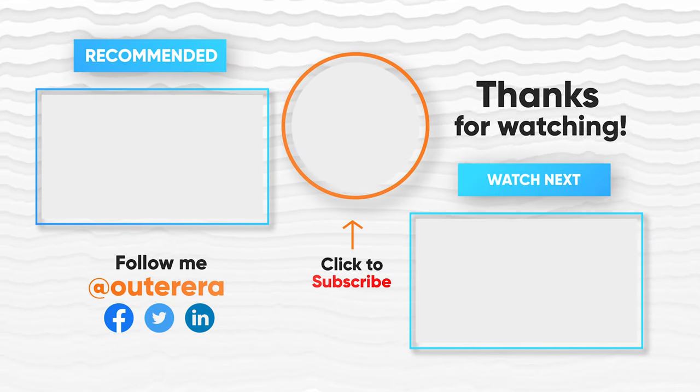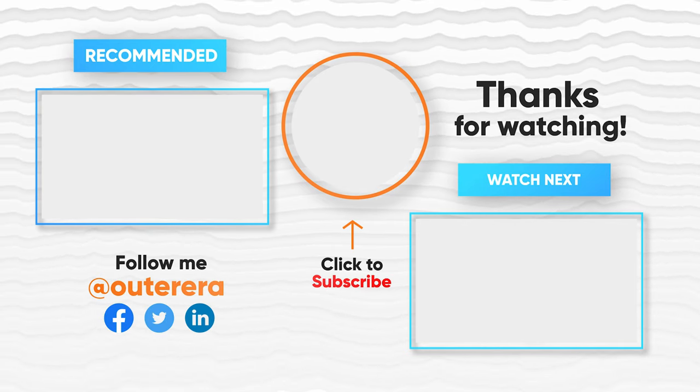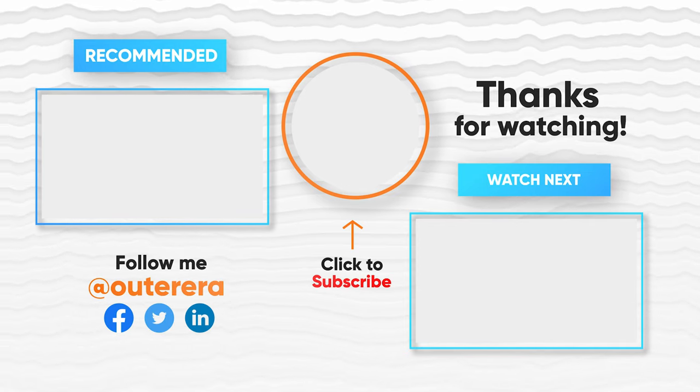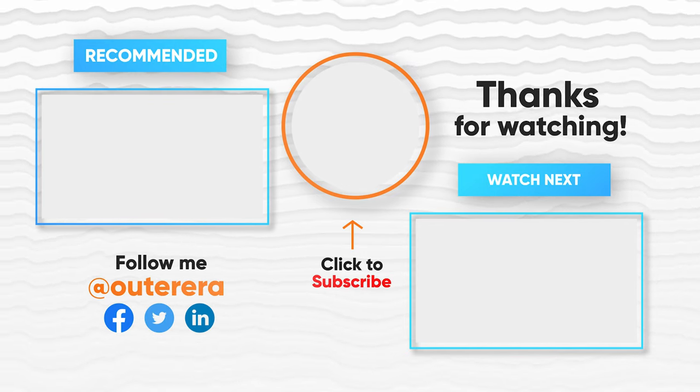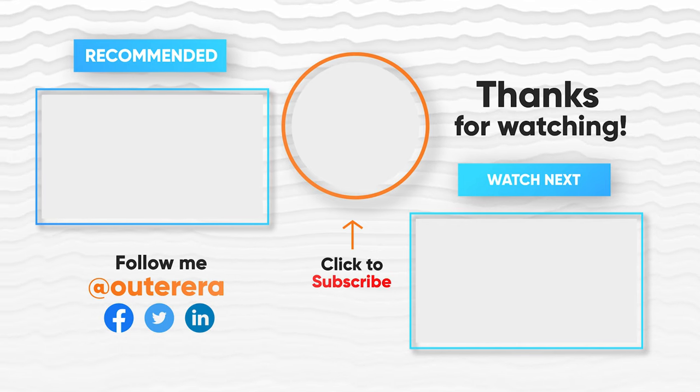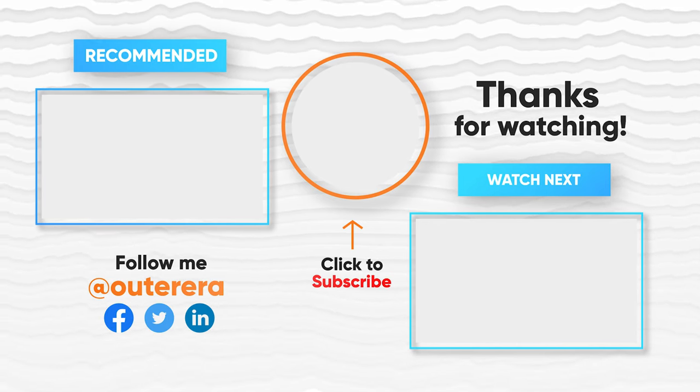That concludes our list of the 10 best kayak paddles for fishing. We hope we've made this head-scratching process a bit easier for you, as we'd like nothing more than for you to reel in the biggest catch of your fishing career. Like, share, and subscribe.